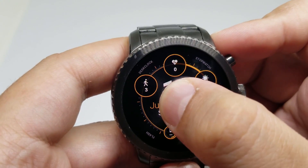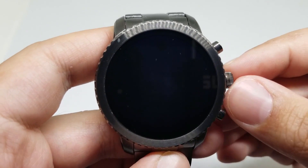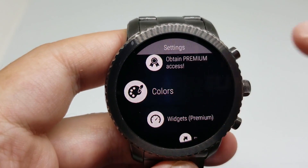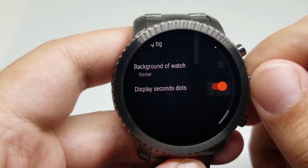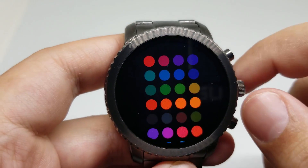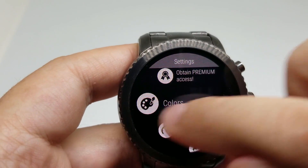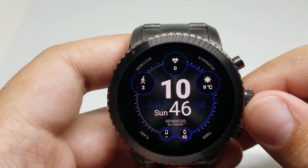If I go ahead and try to customize the watch face, we can change colors. For example, I'm going to change the color of the elements to blue — something like this.